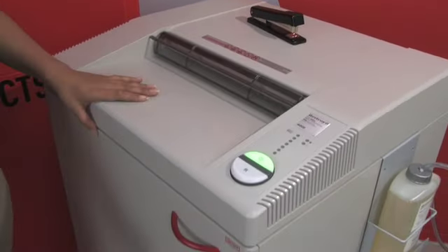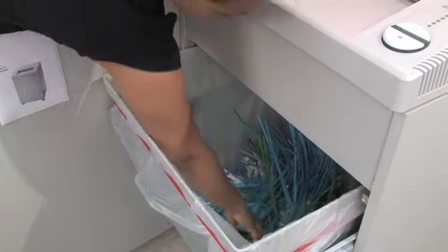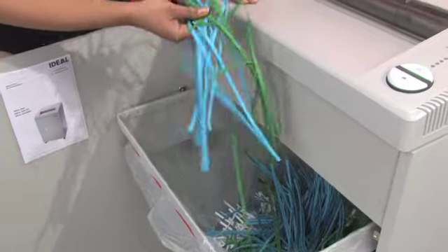There you go. Let's look at our shred — and there you have it.